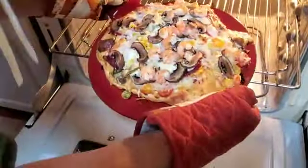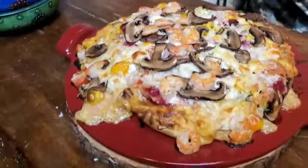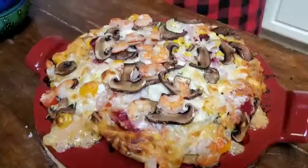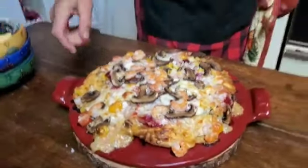Okay guys, look at that! Olha essa pizza, gente — yummy! After 20 minutes, 20 minutos, alassou — nice and crispy.